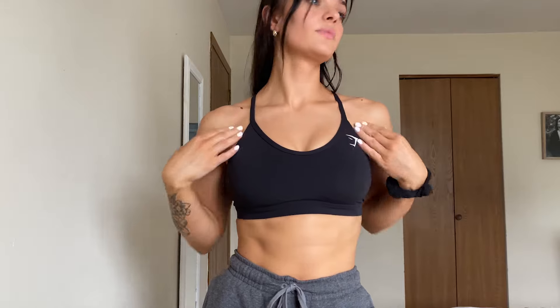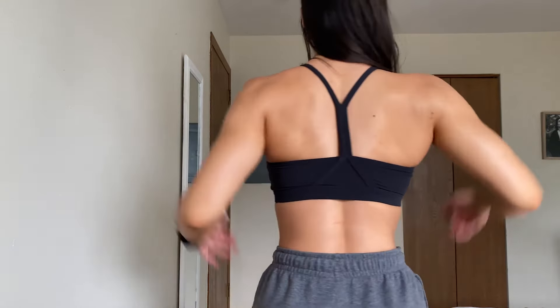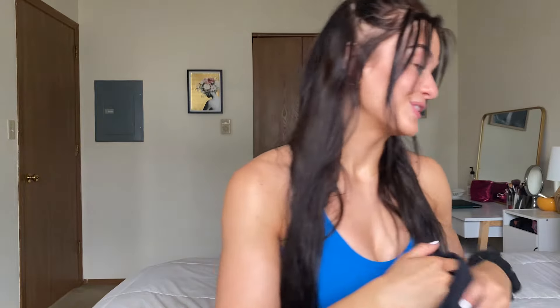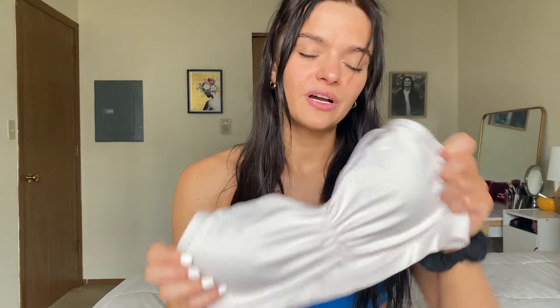I also ordered from the Gymshark sale and got two sports bras. The first one is the V-neck sports bra — I'm actually wearing it now in blue but I got the black. I've already worn it for a workout and it's perfect. The black one has really good support, more so than the blue. I'm definitely going to wear this one a ton.